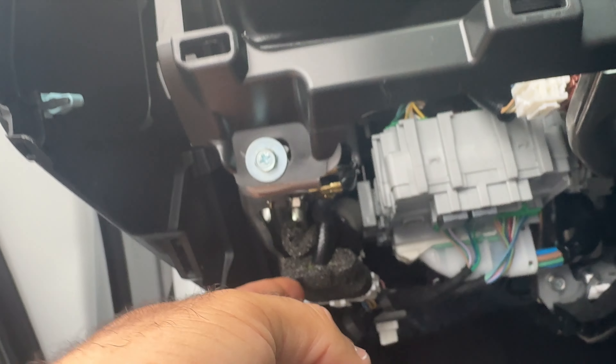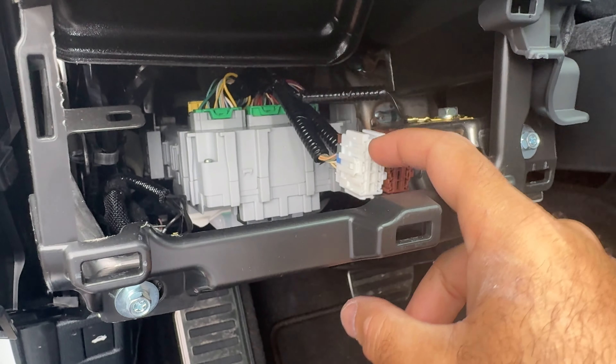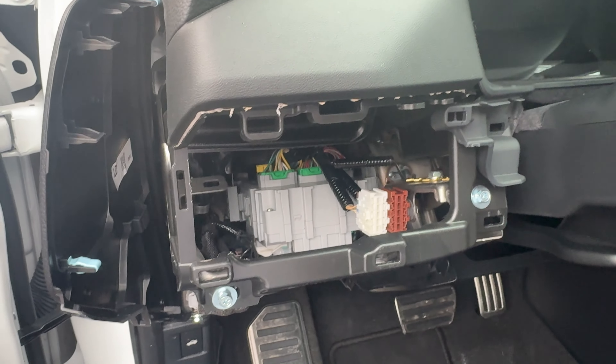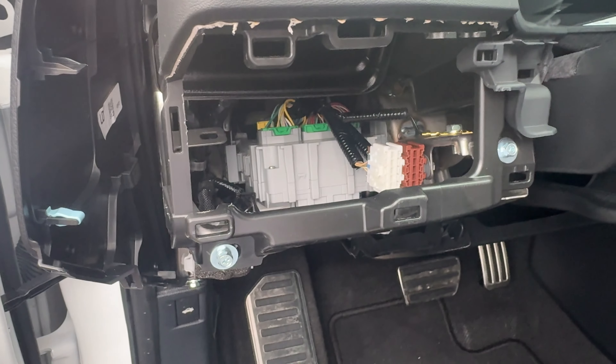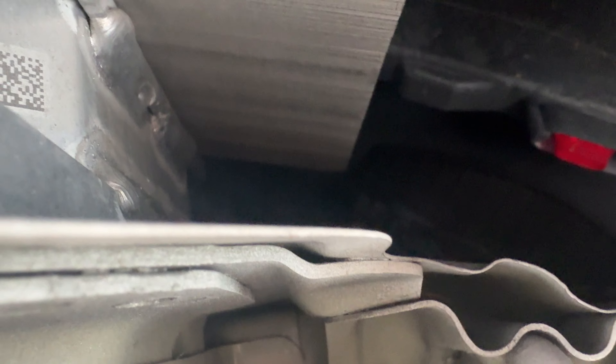We just got to figure it out together, so y'all let me know. Something definitely goes right in there — it could be that little computer module that the monitor system needs. If anybody knows, again, let me know. Let me try to show you — it's kind of hard to see.